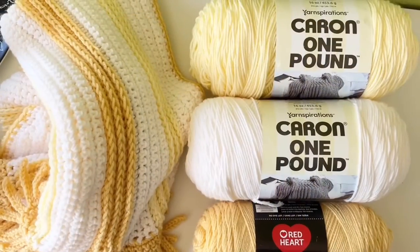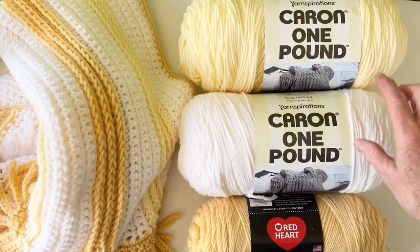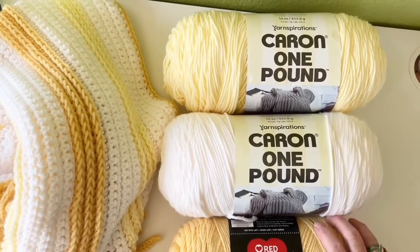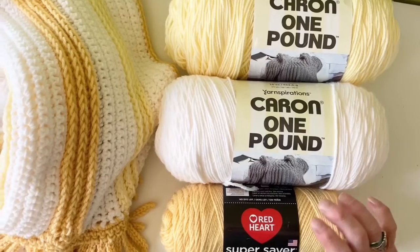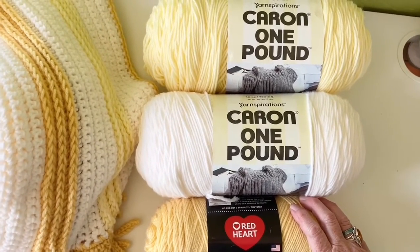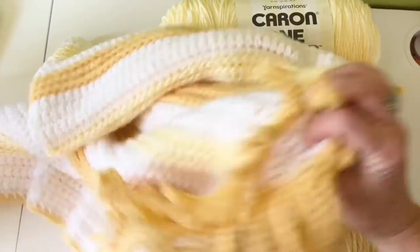The yarn I used for this blanket is my trusty Caron One Pound — the cream and the white — and then one skein of Red Heart Super Saver in cornmeal. You could probably get two blankets of this size out of that, and the blanket is four feet by three feet.